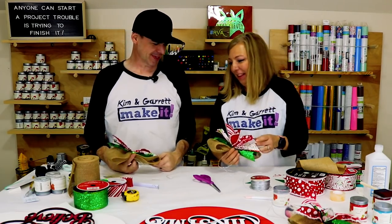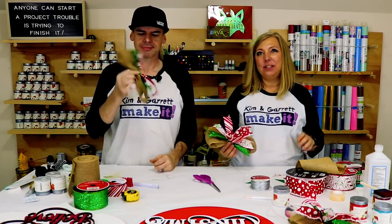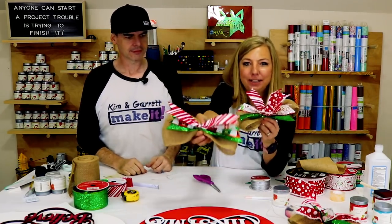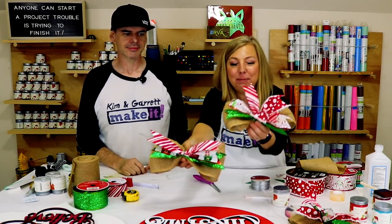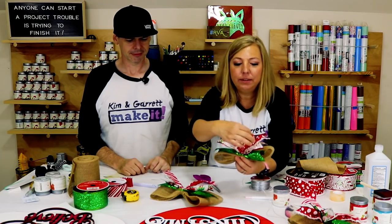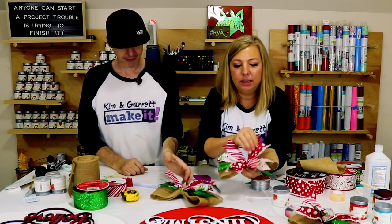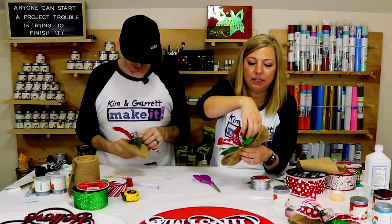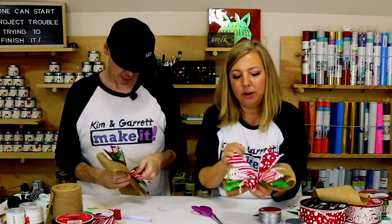Garrett's bow doesn't look like mine because he didn't follow directions. This is what you don't do — don't stack your ribbon. You see how Garrett has stacked his ribbon. You have to criss-cross your ribbon so that when you're done, they look alternating — one's up, one's down, one's up, one's down. So you can see the contrast there.